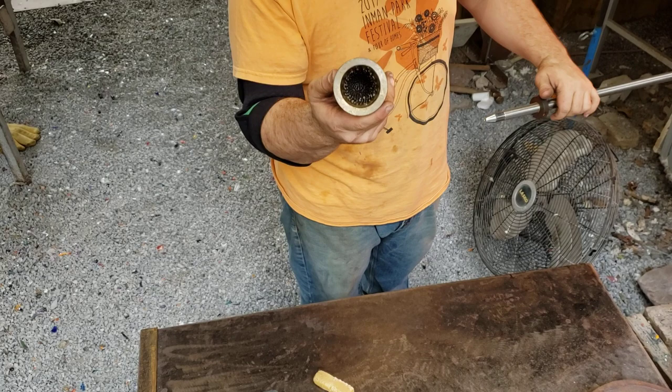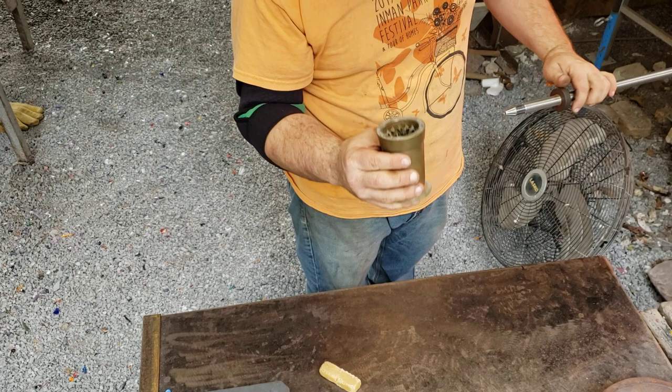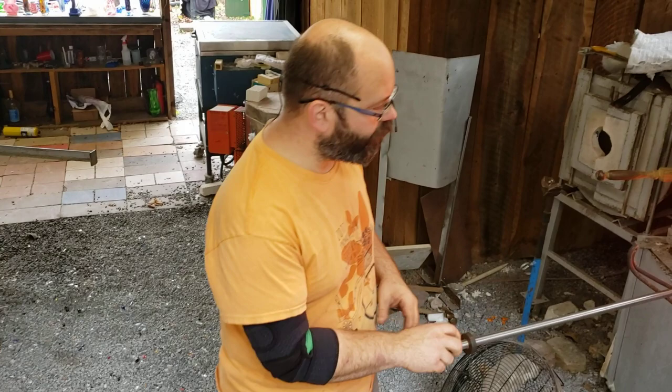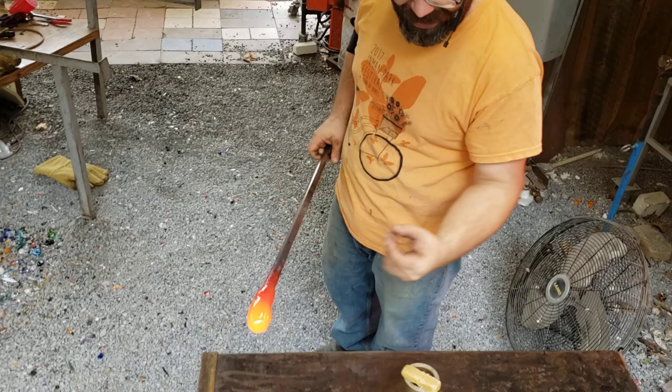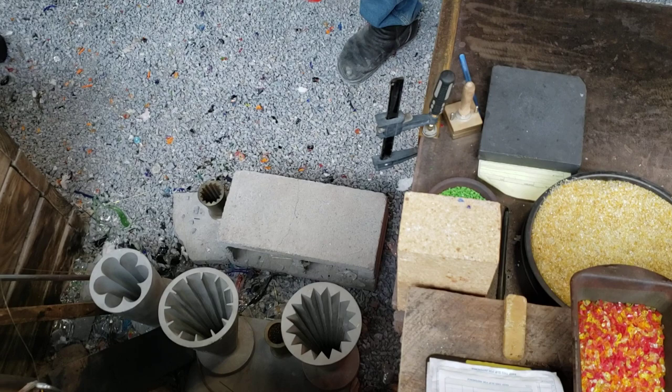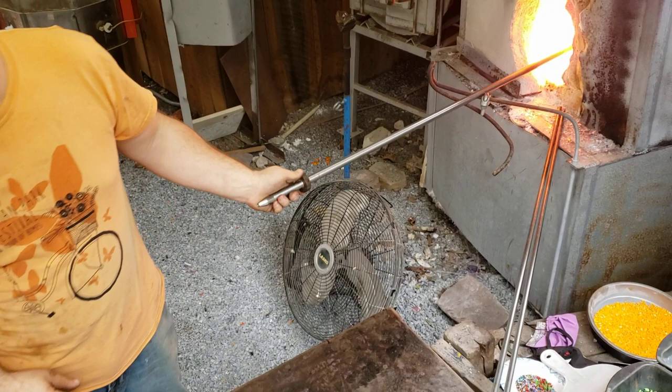We're going to use a pineapple mold to create dimples in the glass and then trap air bubbles inside by gathering over that. Now you can see little bits of stuff on those teeth in there — that's beeswax. If you pre-wax your mold before you use it, before it's hot, it can help get the glass out of the mold afterwards. Those undercuts can make you get stuck if you're not careful, and even if you are careful, you can still get stuck. So waxing it can help if you're on the cusp of not being able to get it out.